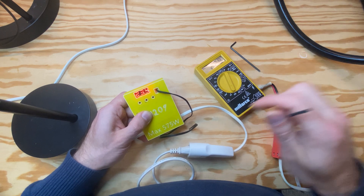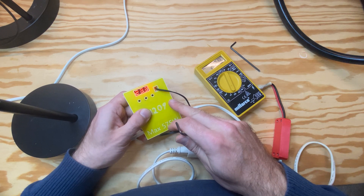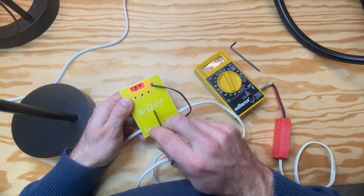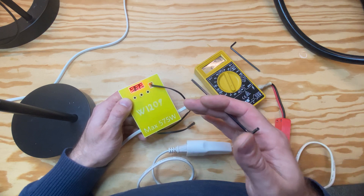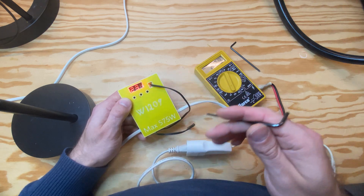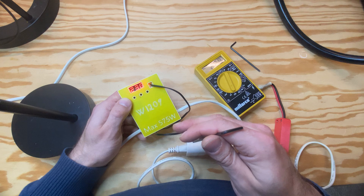Hi, I have designed this 3D printed enclosure for the heating device called a W1209. I will first demonstrate how this works and then I will take apart the 3D print afterwards so we can look at how it is inside.